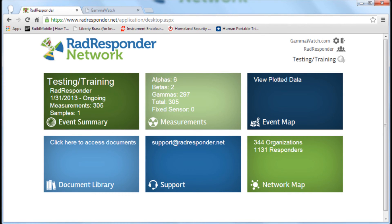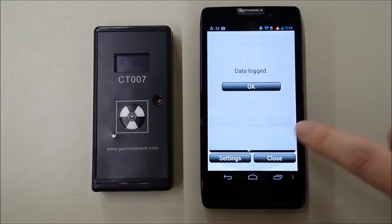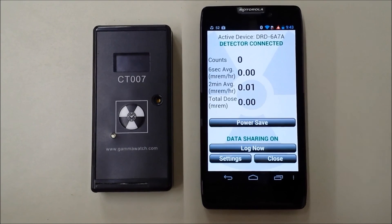By default, the app will log data every 5 minutes. You can also force the app to log data at other times. For example, you might want to log data at a specific check-in point, and you don't want to wait for the next scheduled log. To log data, hit the Log Now button, and it will log the time, dose rate, and GPS coordinates at that specific time.